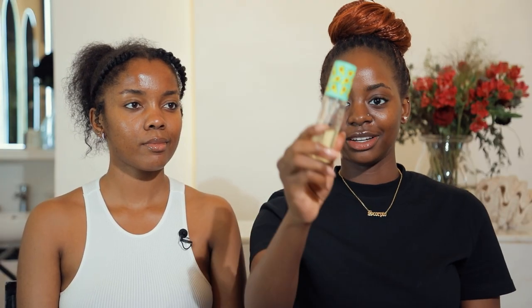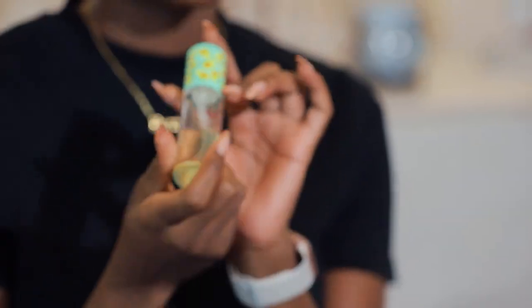We shall both be going in with this primer — it's the I Love Revolution Tasty Avocado Primer — and we shall be applying it to our skin.